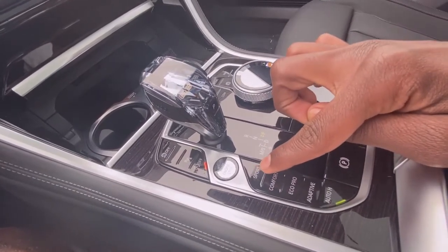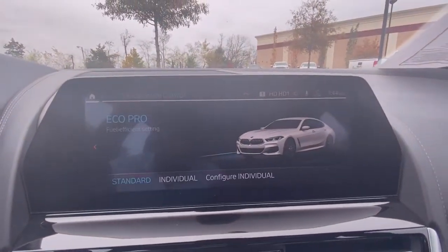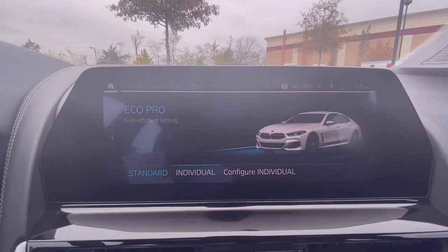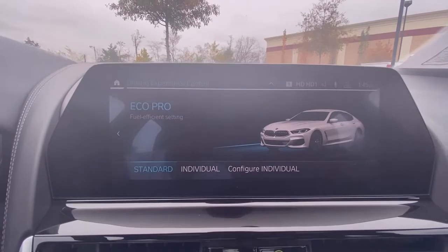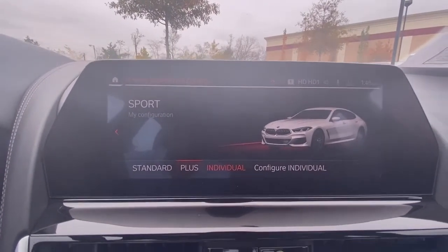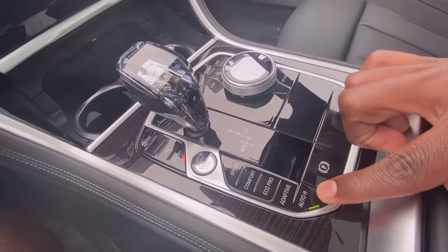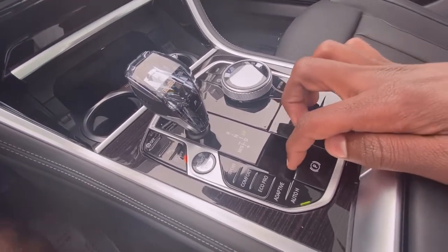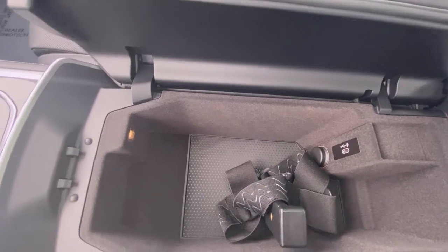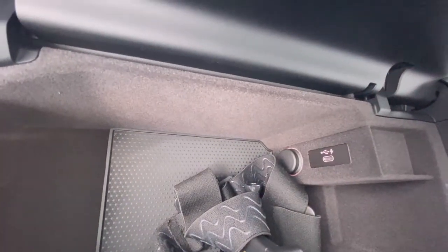Here you have your different driving modes — sport, comfort, eco pro, and adaptive — and it pulls up on screen. In eco pro you can use the standard setting or make your own custom setting, and the same goes for sport, where you can choose regular sport or sport plus. You also have your brake hold, which you can toggle on and off, and your electronic parking brake — pull up to engage and push down to disengage. There's a nice cubby here that goes all the way to the rear seat for longer objects, plus a USB-C charging port.